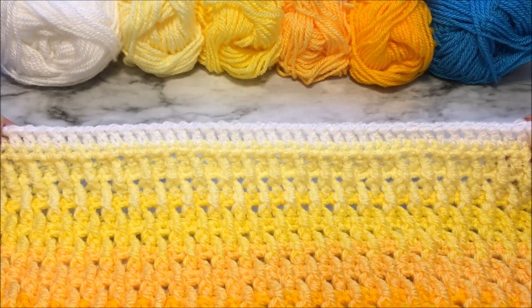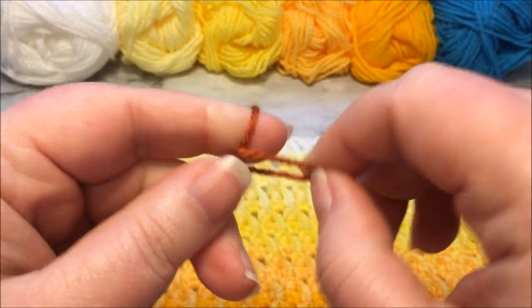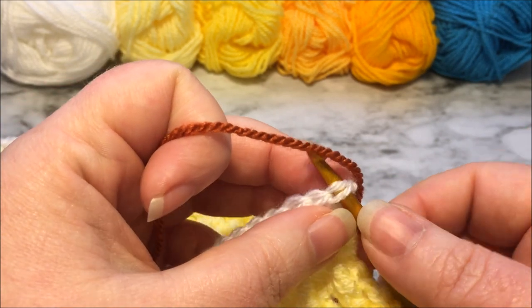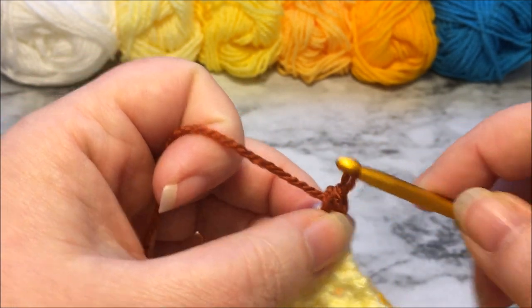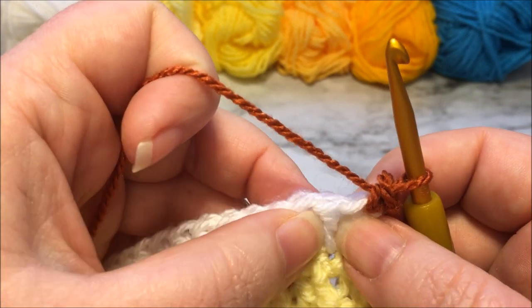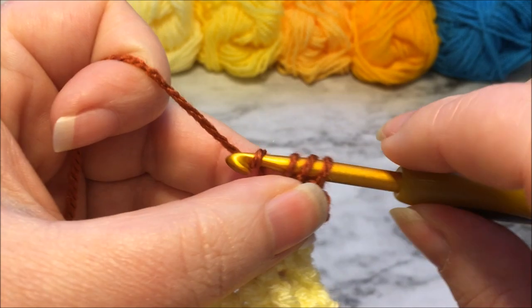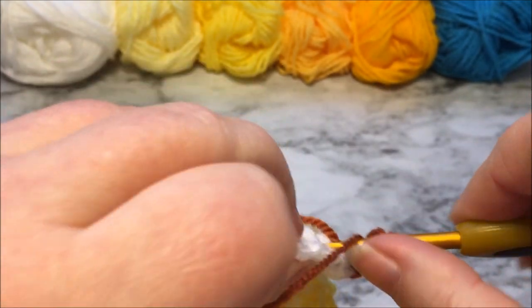Row 56 is worked on the right side of the work and it is worked in color 6. We are going to start with a standing single crochet, so I am just going to make myself a slip knot. The standing single crochet is going to be worked into the top of that first stitch which was the standing double crochet from the previous row. For the next stitch we are going to place a back post half double crochet. So we will yarn over, insert from behind, then loop around the front. Grab our yarn, pull it through, and then yarn over, pull through all three.